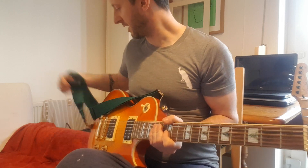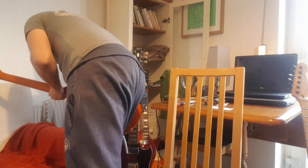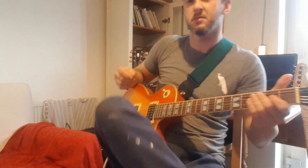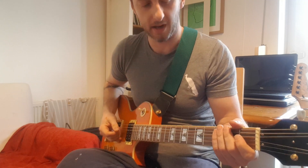It really comes alive when you stick on the overdrive — it just becomes an absolute monster. If you're thinking about doing some sort of Sabbath-y stuff, it's just absolutely made for the job.